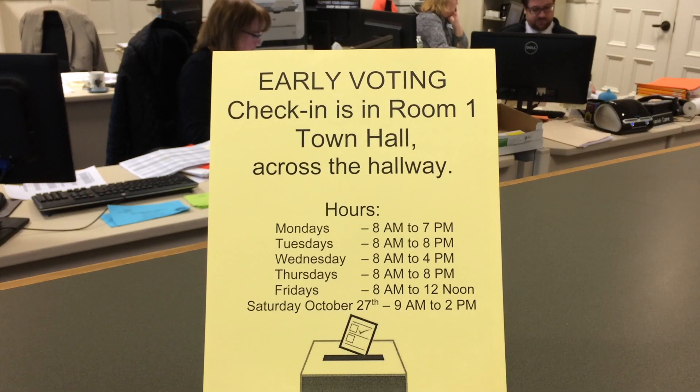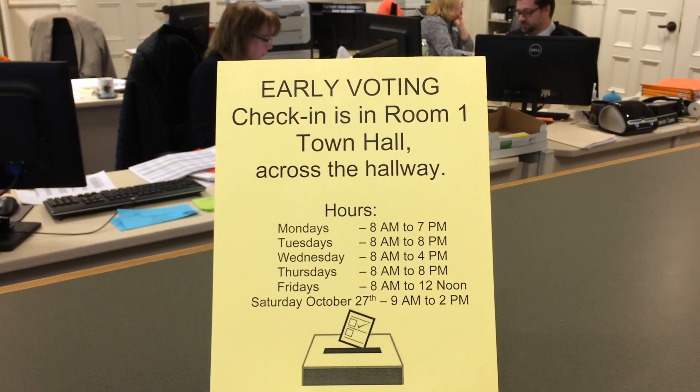Something new about early voting in Belmont: early voting is allowed for state elections in even-numbered years. What's new in Belmont is that this year, unlike last year and all other elections where we used paper voting lists, we are using an electronic voting list to help make the process much more accountable and faster, both for the voter and for staff as we give voter credit for people.